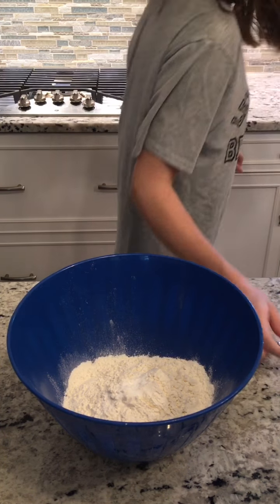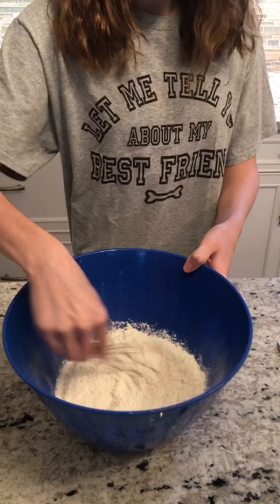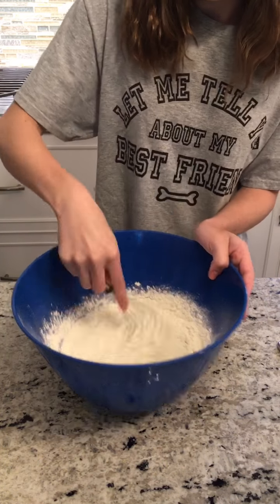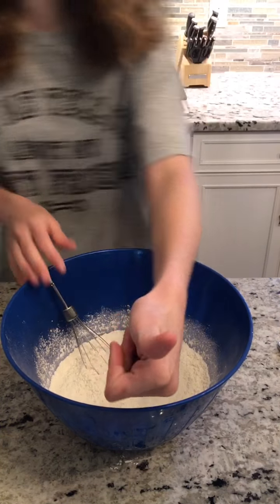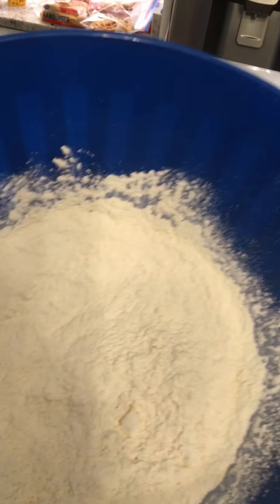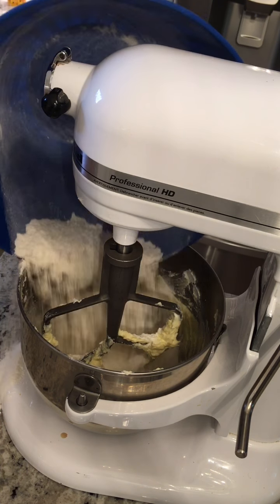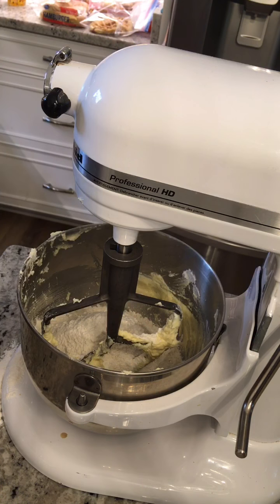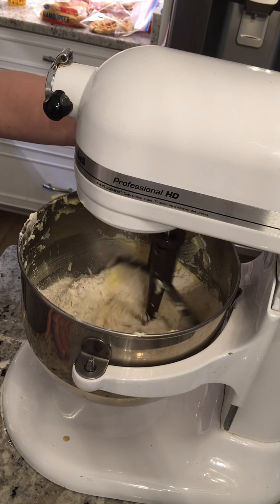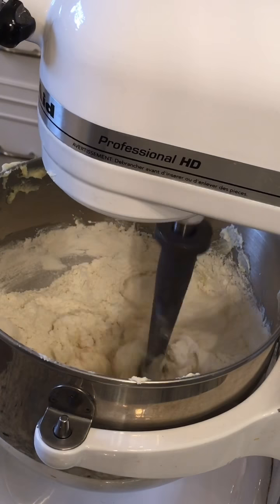Now take a whisk and just whisk it up. It's very important that you use a whisk because it combines everything together. You don't need to whip it for a long time — just mix until everything's mixed in. Now dump all of the dry mixture into the stand mixer with the wet ingredients. Start the stand mixer on medium — do not speed it immediately to high or the flour is going to poof everywhere.